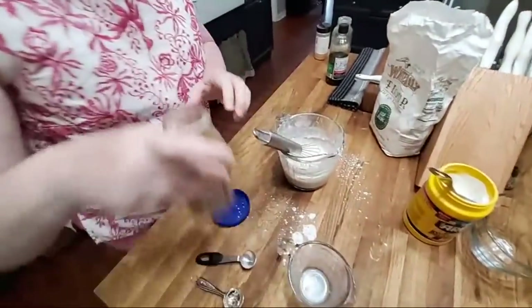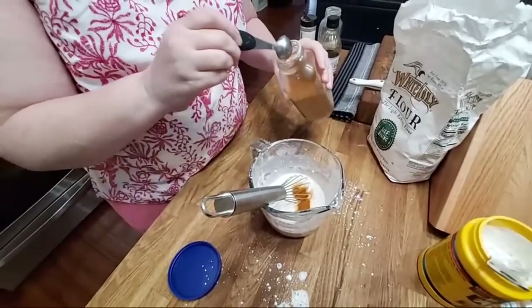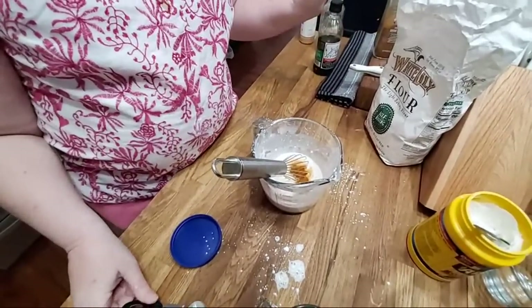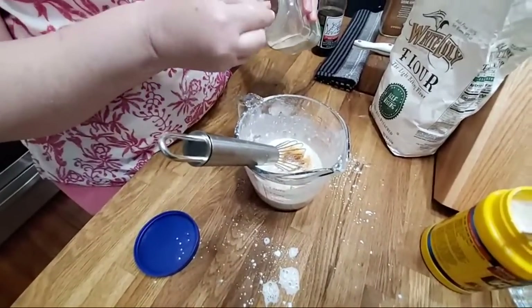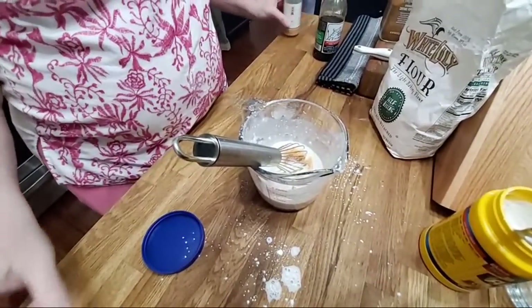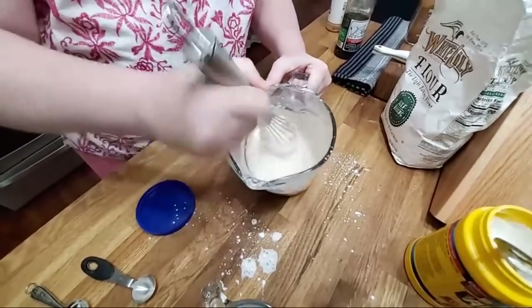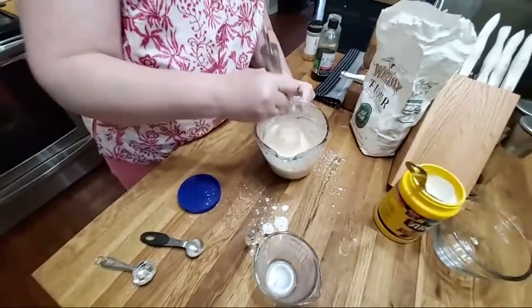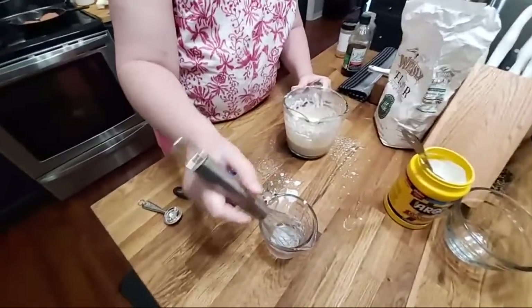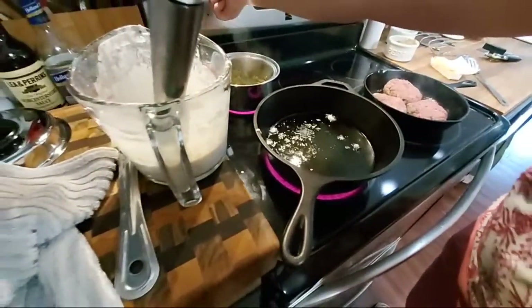We gotta put some spices in it. We're gonna put some cayenne, some onion powder — just put in how much you want — and some garlic powder. We just dip ours in ketchup, that's what we like. If y'all want to make a sauce, I do have a sauce in the second cookbook that's got a kick to it. We're gonna do a little test to see how hot the oil is. It's already hot, so let's hurry and prep our onions.